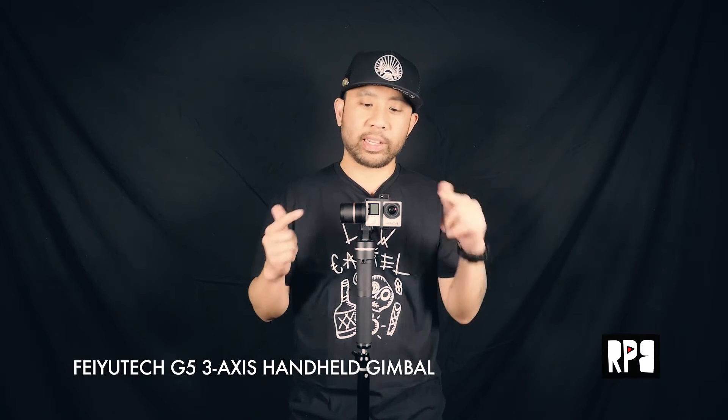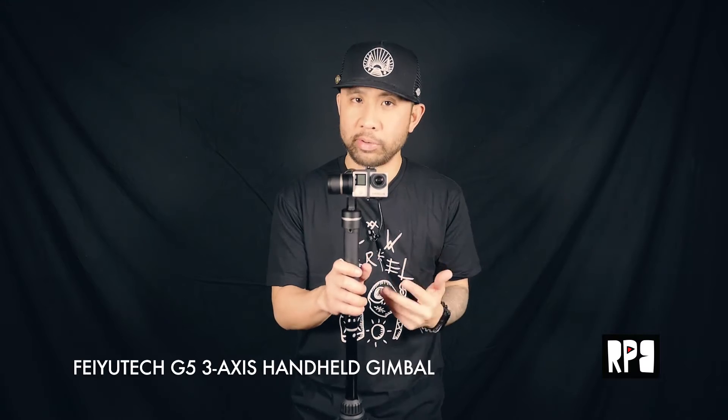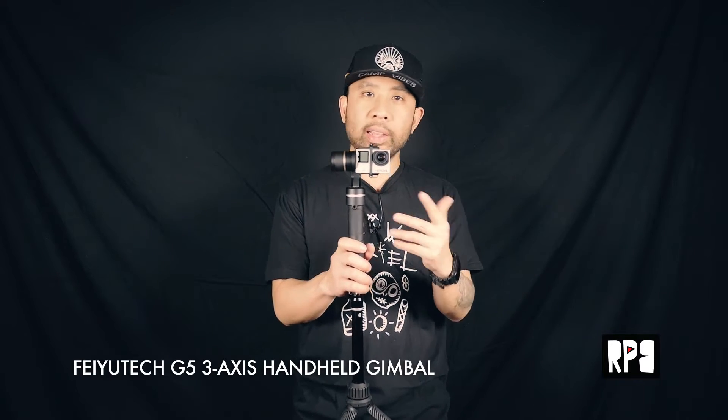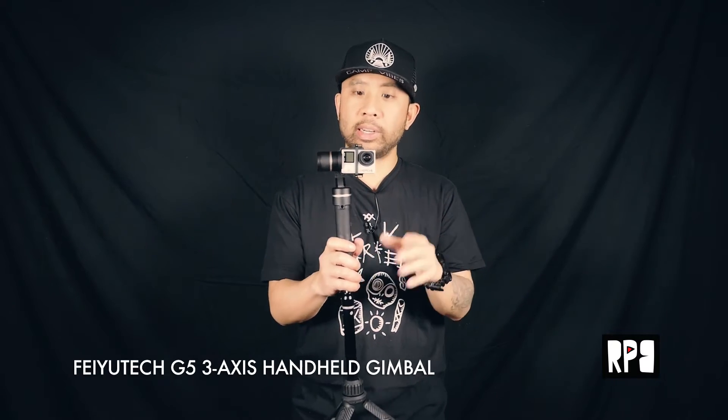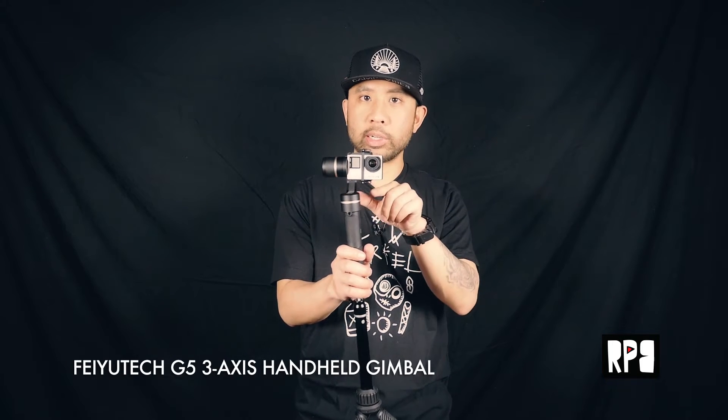Hey guys, what's up? So today we're going to take a look at the Feiyu Tech G5, one of my favorite action gimbals at the moment. What sets this one apart is that it's splash-proof, so you could bring it out by the water and the rain and you won't damage it. It's super comfortable, really great stabilization with the motors, and I'm just going to walk you through some of the features.